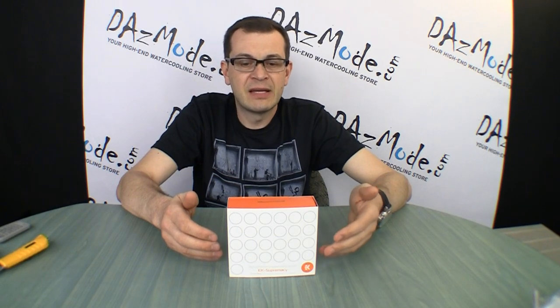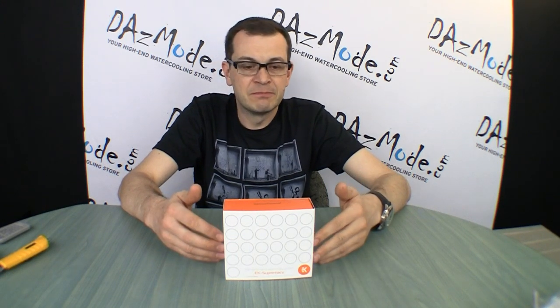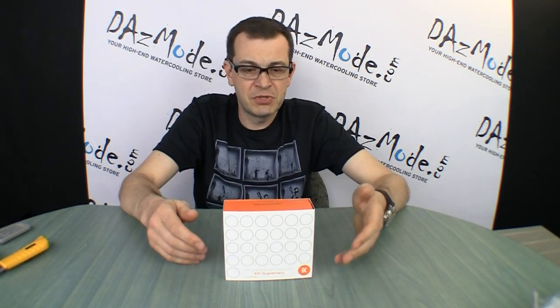Generally speaking, most people are a bit shocked by the design decision by EK. Most people don't like it at first sight. I saw the block about a month ago before everybody else and was a bit shocked at first too. After a month it doesn't look as bad to me, but nevertheless, pictures are pictures and personal appearance is personal appearance.